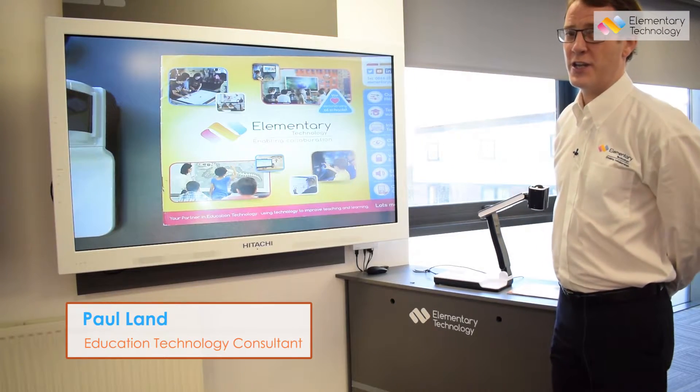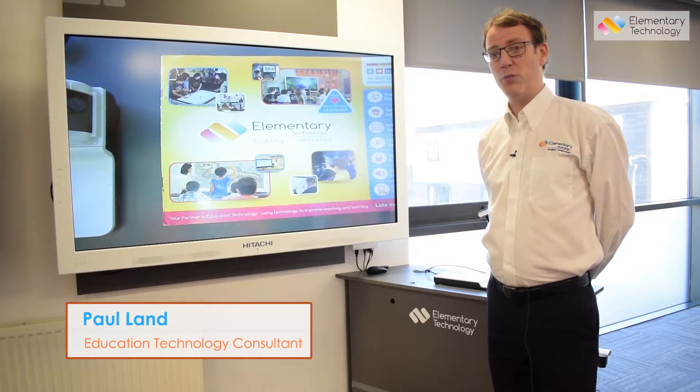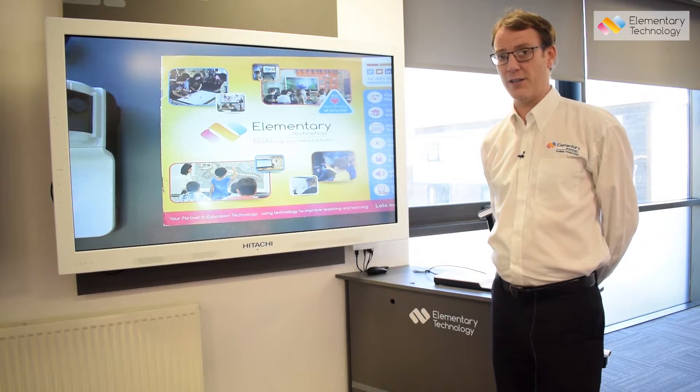Hi, this is Paul from Elementary Technology, the Visualizer shop. I'm just giving a quick bit of technical support for users who use the Vidifox 3130 Visualizer.